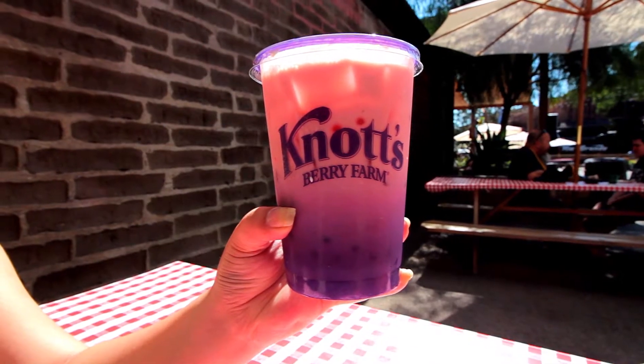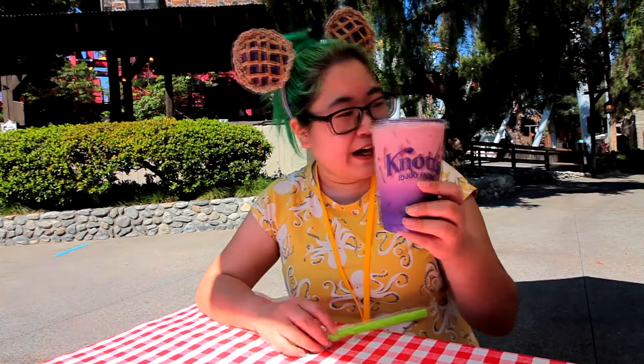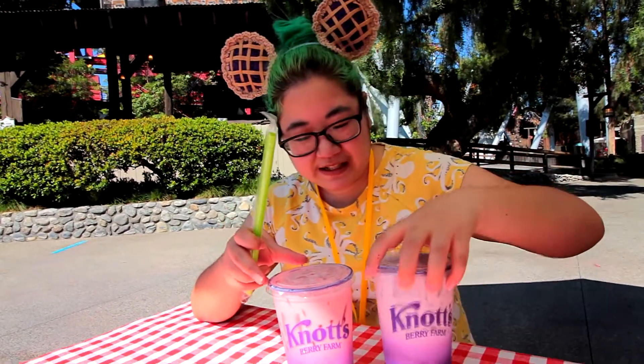We're here at the Taste of Calico event and I went to the coffee hut and I got the swirly strawberry swirling poppin boba — I think that's right, it's gonna appear on the screen right now and it's gonna make me look like a fool anyway.